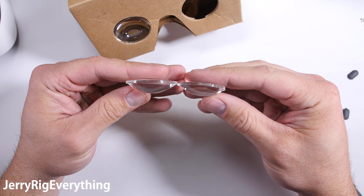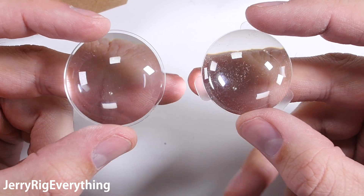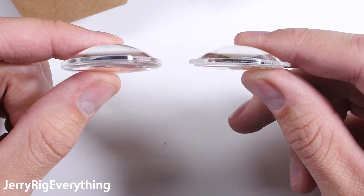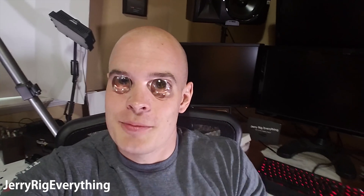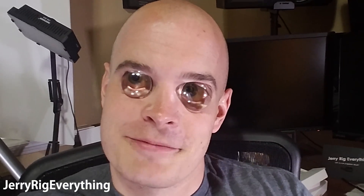Overall the build quality of the VR headset is pretty solid. There are plenty of screws and everything seems secure — time will tell. Check the video description for replacement parts and current pricing on the Gear VR and Google Cardboard. Thanks a ton for watching. If you enjoyed this video, hit that thumbs up button and don't forget to subscribe — it's free. The subscribe button is just right down there below the video.